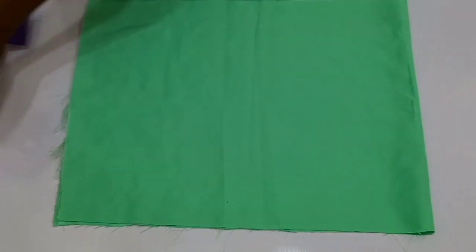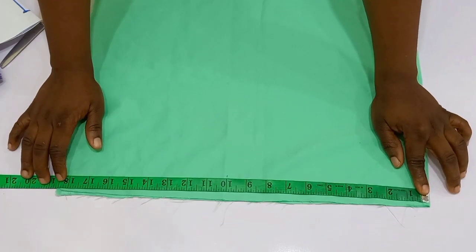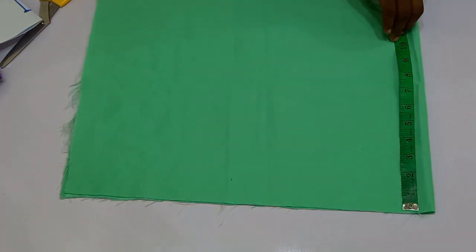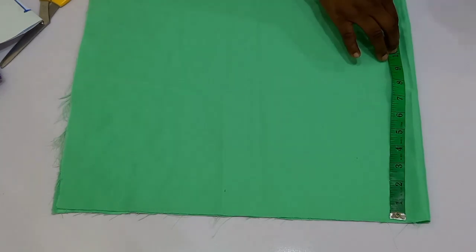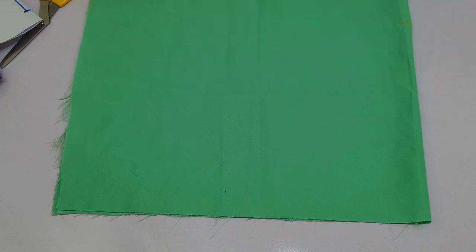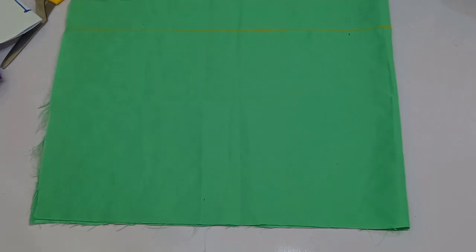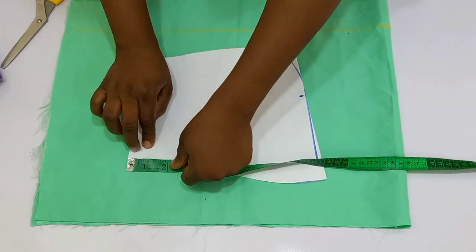I'm going to be using a contrasting color for this tutorial so that you would be able to see clearly what I am doing. This is the actual fabric and the width of the material is 18 inches, so basically we are using half a yard of material — not in length, in width. For the length we are going to be making use of 13 inches, which is the elbow length. I made use of 12 inches because I don't want it to pass the elbow, and I would advise that your sleeves should end at the elbow if you want it to look very beautiful.